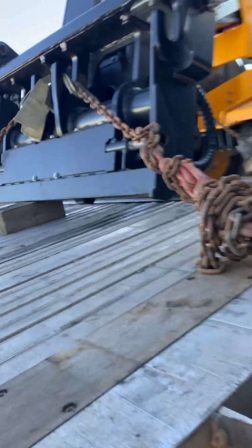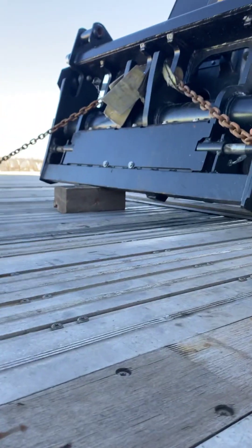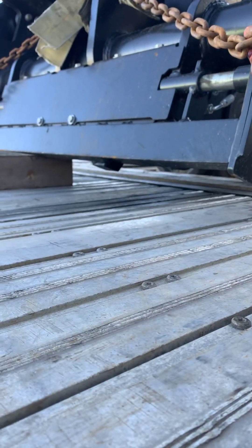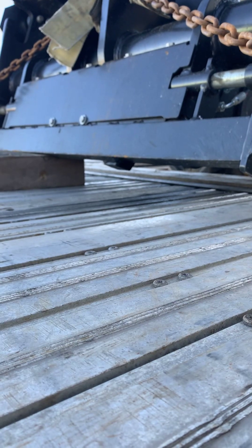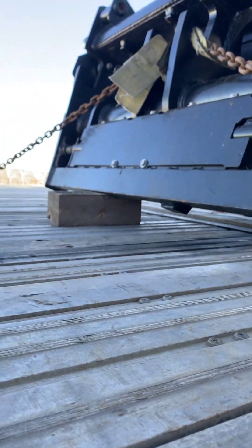I'll flip it around and just start on this — and this is what we got here, a wheel loader. Now here on the boom part, see I've got a wood block up underneath there. Main reason being, if you look at those tabs sticking out underneath the bottom — if I was just to set that flat down on the floor, it would actually mess those tabs up a little bit and put holes in my floor. So that's where I put the wood block in.